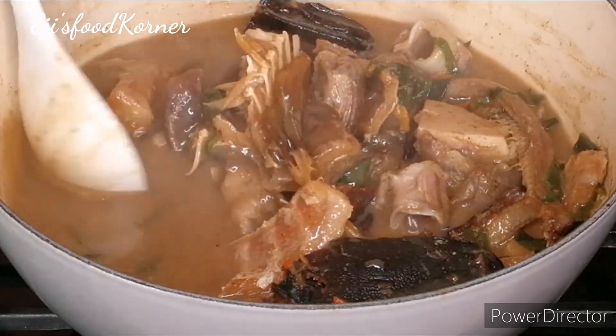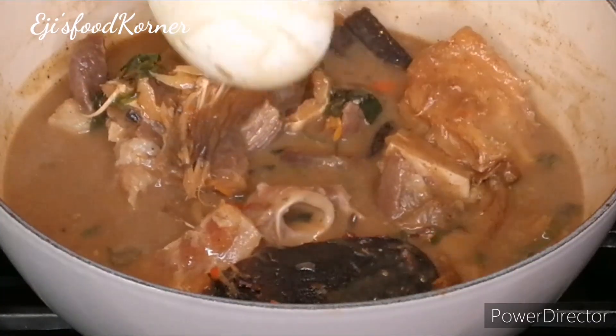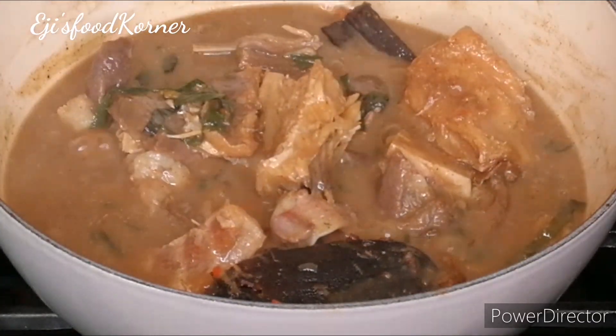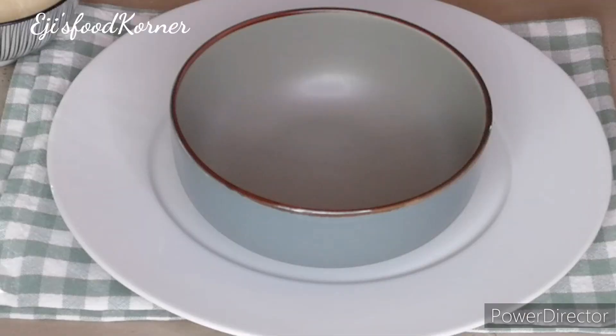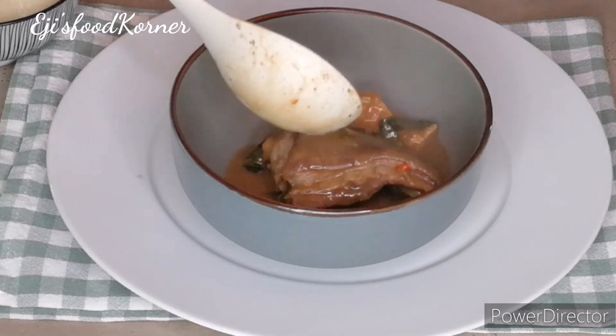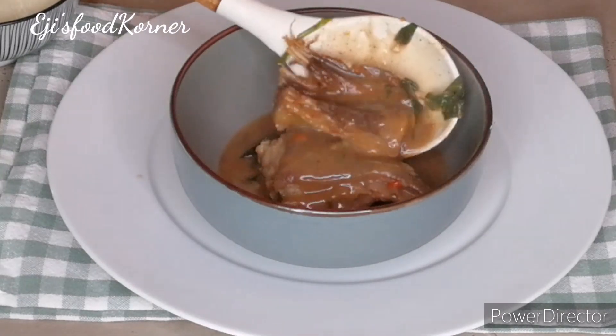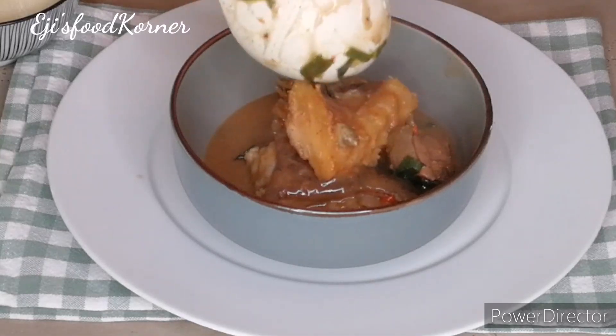This is full of goodness and deliciousness — you don't want to miss this soup. It is very easy to put together. My soup is ready! Thumbs up this video and bring your plate over — this delicious goodness is yummy and it is about to go down!